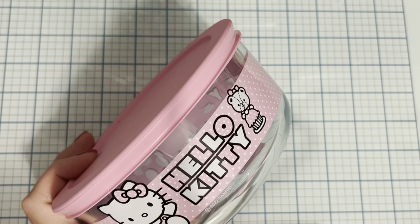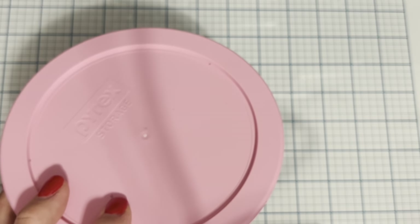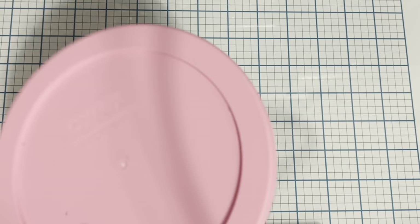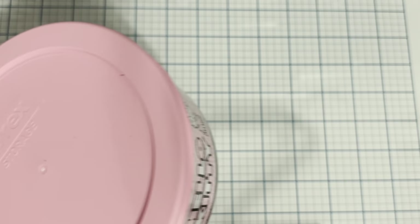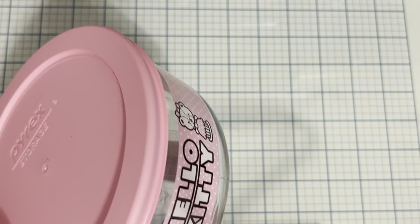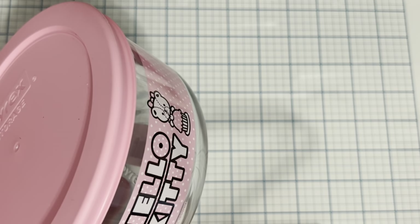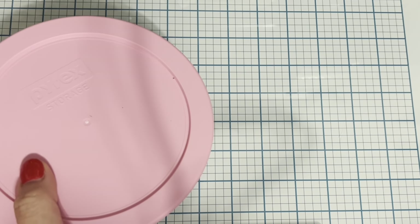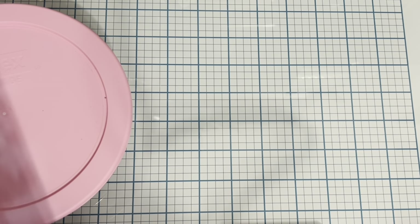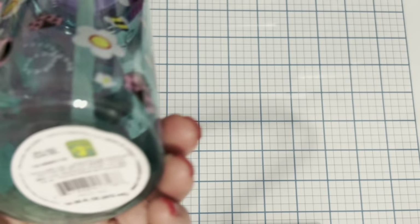My Dollarama had these bubblegum pink Hello Kitty pyrex bowls — they are adorable. I think the lid is about six inches in circumference. They're so cute, and I love that they're Hello Kitty because now no one's going to steal my Tupperware at work. It happens even to adults — I've had so much of my Tupperware taken, it's ridiculous. The pyrex was five dollars.